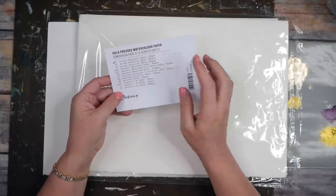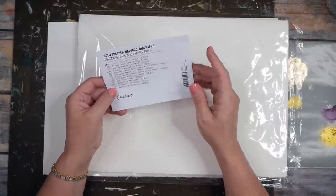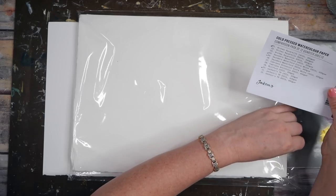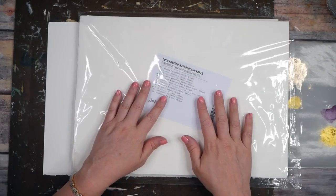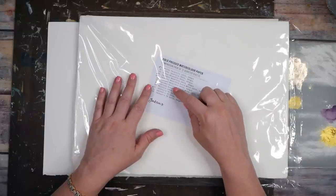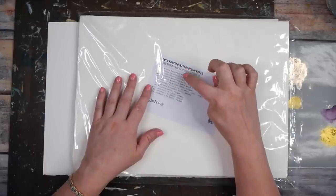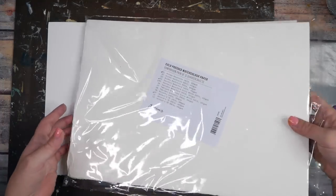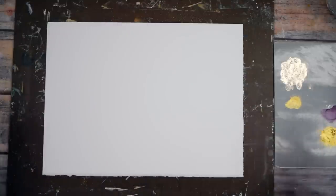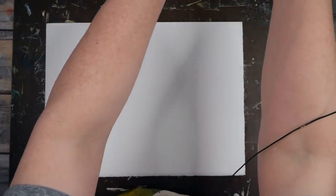I went to Blick here where I live. I think Saunders Waterford is a UK company and they'll send you a sample pack from the UK to the United States, which was super helpful to have all these different ones. I loved the Jackson's Two Rivers paper but I have not been able to find that over here. I was at Blick yesterday and got some gigantic sheets of Arches, so we'll be playing more with Arches. This is just a quarter of a 22-by-30-inch sheet.